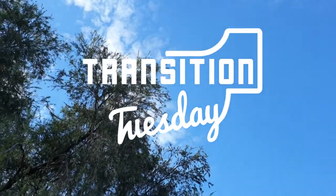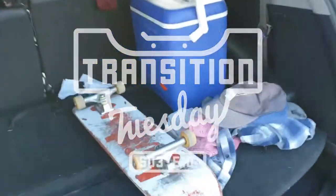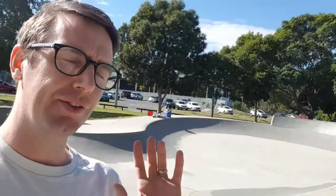G'day skate champions and welcome to Transition Tuesday Season 3 Episode 10. We're here at my local Wavell Heights once again and today we're going to be discussing and practicing the four variations of the Smith grind. Of course there's frontside and backside and the fakie variations as well, but there's also the four individual personas that go with each of these tricks.